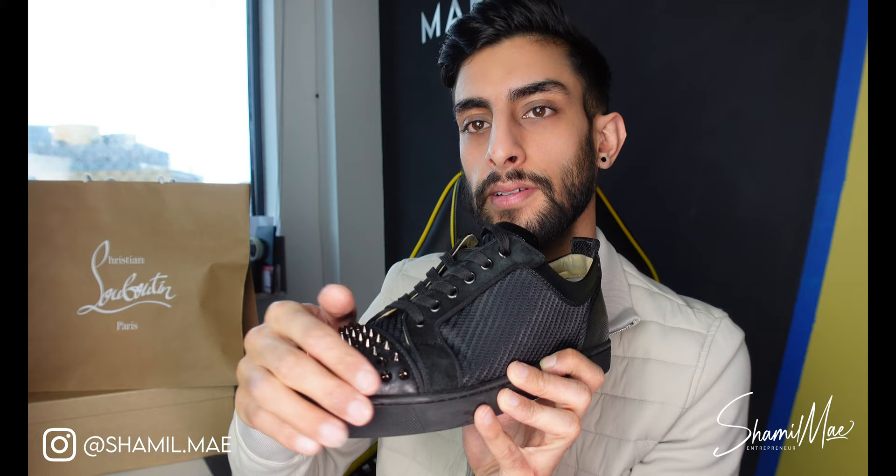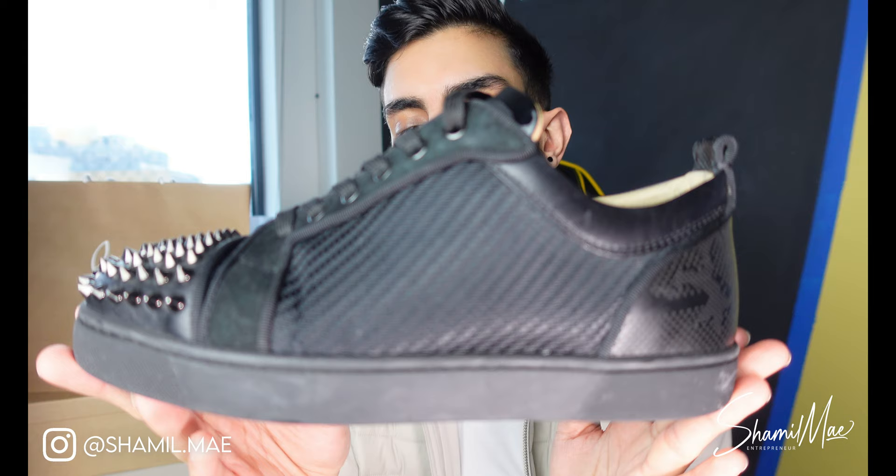Overall they are a very good pair of trainers — they look nice, they feel nice. Walking-wise, I could walk a long distance in these, but I wouldn't want to because the more you wear them out the more damage you do. I wore these on a night out, which was fun — no drinks spilled on them though. They were good, they were comfortable, they lasted a whole night, and they looked great.